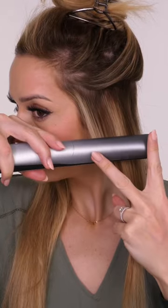I'm going to show you how to get wavy hair using a straightening iron. You want to make sure that the sections you're working with are no wider than the ceramic plates.